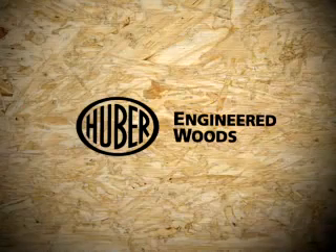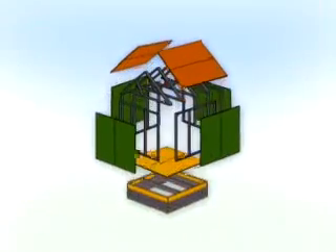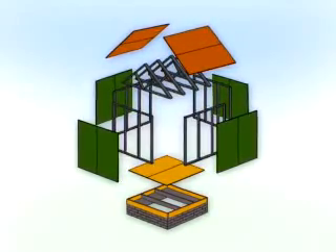Huber Engineered Woods, the creators of Advantech Flooring and known for developing solutions that builders trust, has created a complete system of roof and wall panels that eliminates construction headaches and provides excellent performance.